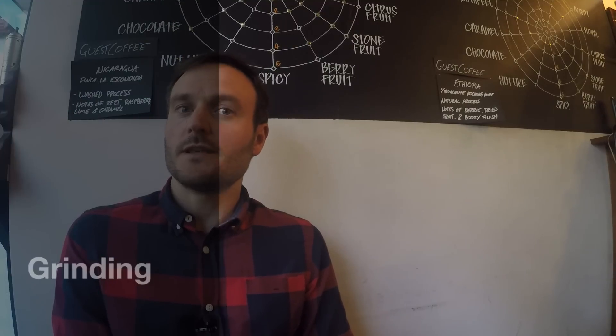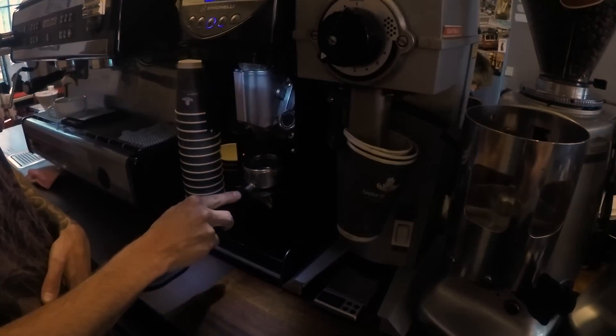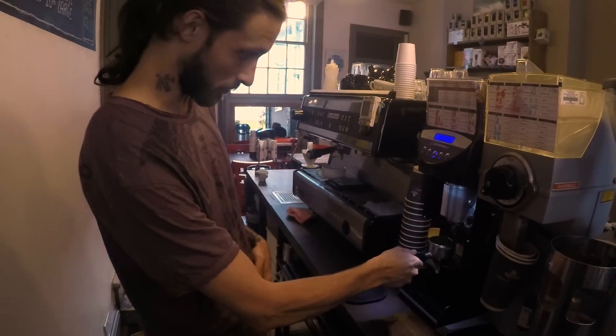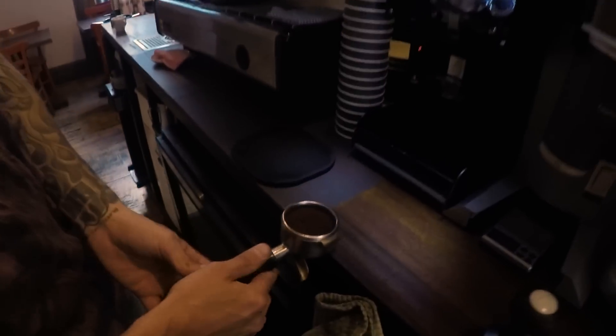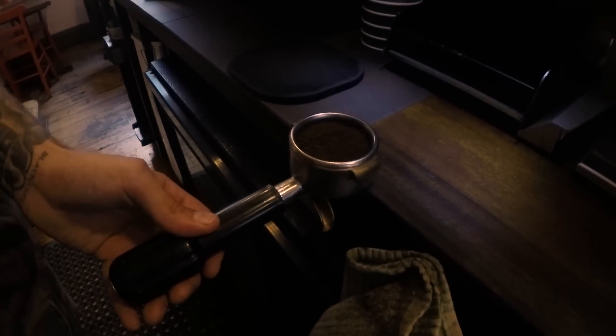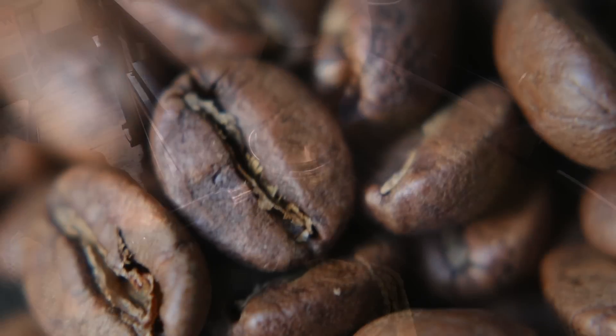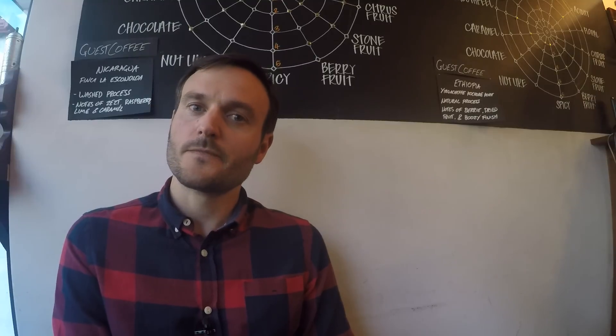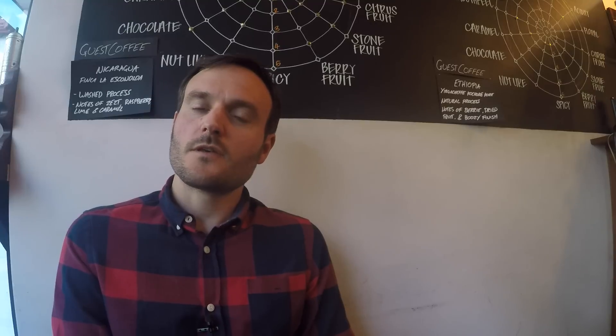Next, what's important is the grinding. We have flat burr grinders or conical burr grinders — both work well. We grind every single coffee we make to order, so when you order a coffee we grind it for you; we never grind it beforehand. The freshness of the grind is paramount to a high quality tasting coffee.